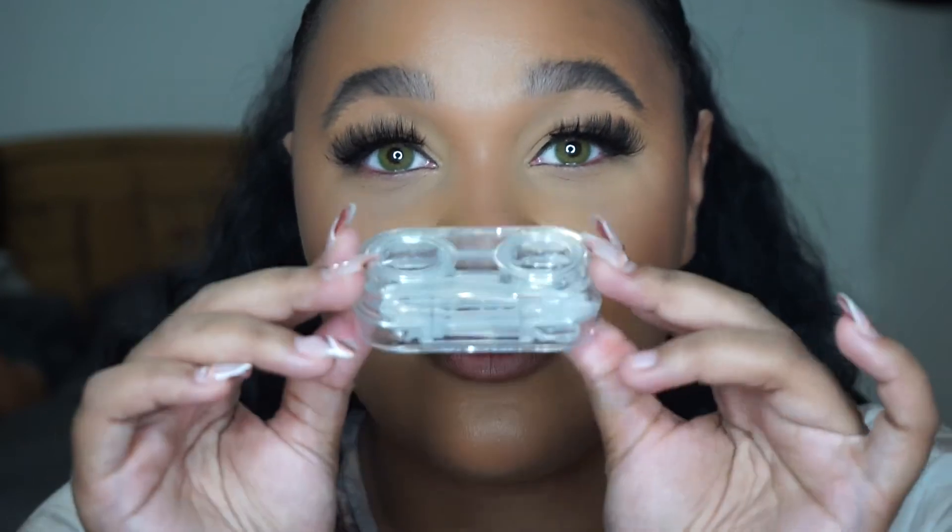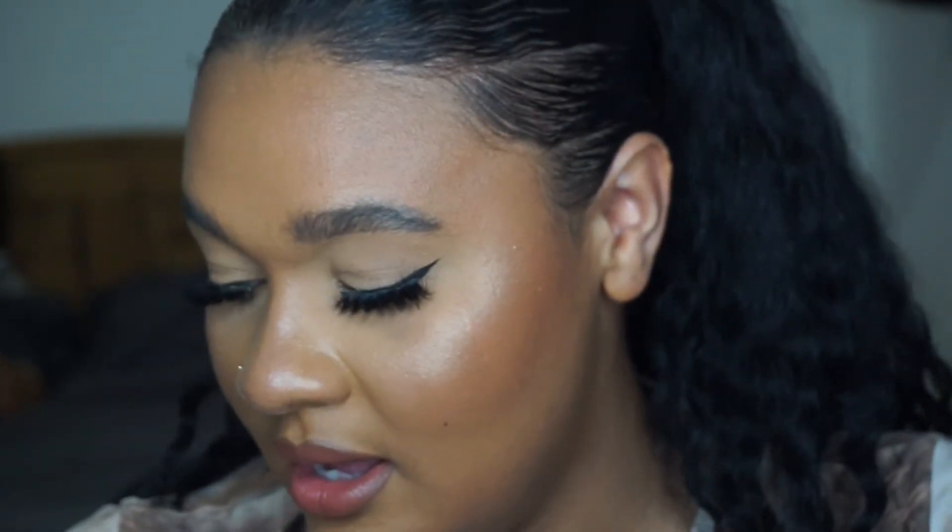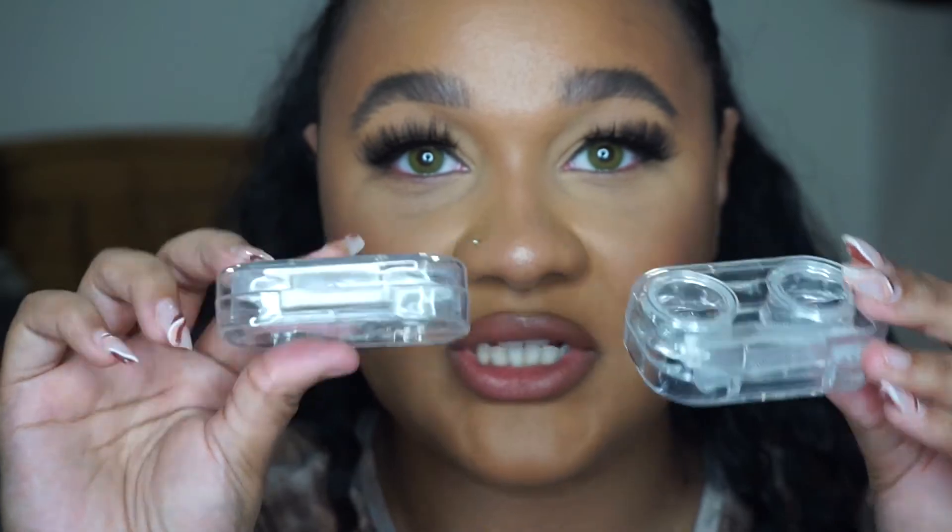This last pair is called Luna Green, and I think these are my favorite along with the Cither Gray ones. That's all the pairs for today. It's really handy having the little cases to keep them in — now I have them all ready to go whenever I want to wear them.